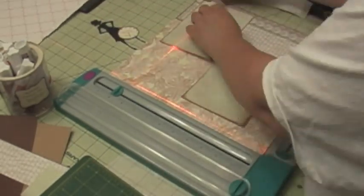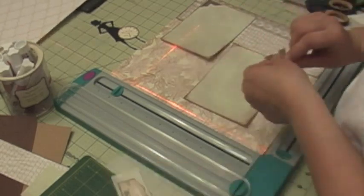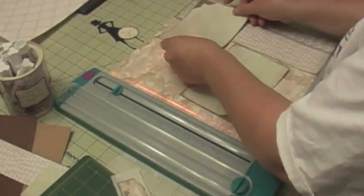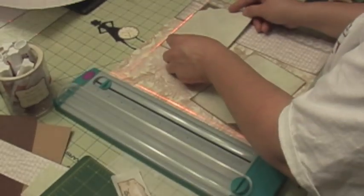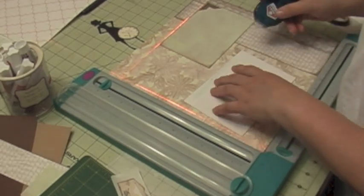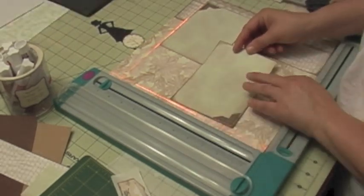I just used a silhouette from that cartridge. Again, I'm using photo corners from my EK Success punch and just making sure that everything is put on straight using the laser lights.